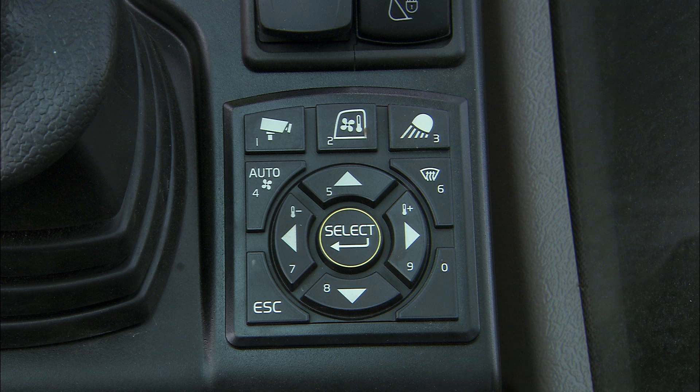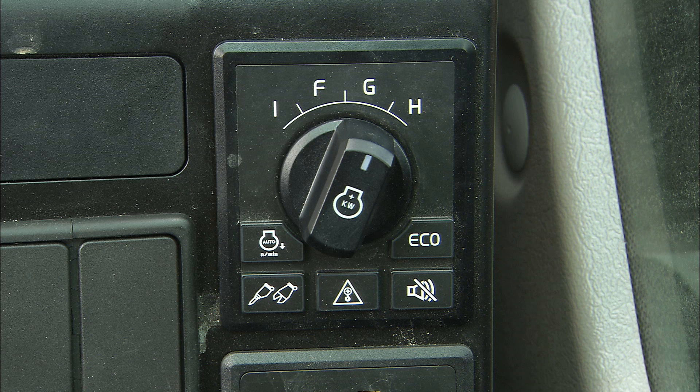There are two keypads for display and machine control. The display control keypad has a button for climate control, camera, and work lights. The machine control keypad has a lever for selecting work mode and a button for automatic return to idle, hammer shear, overload warning, charging, travel alarm stop, and echo mode.